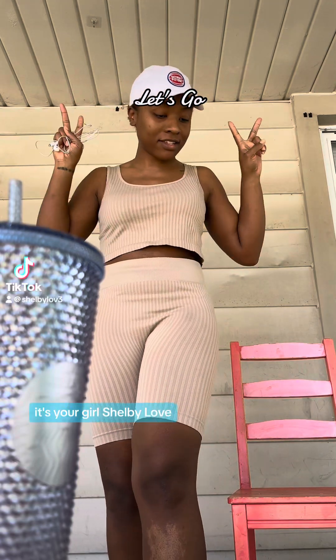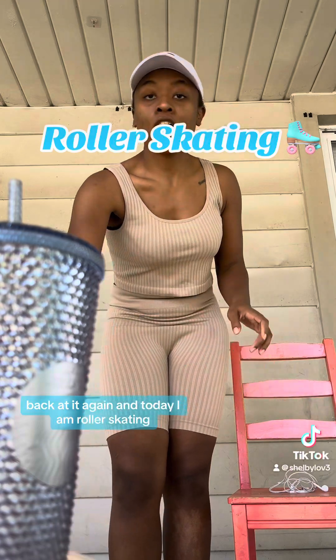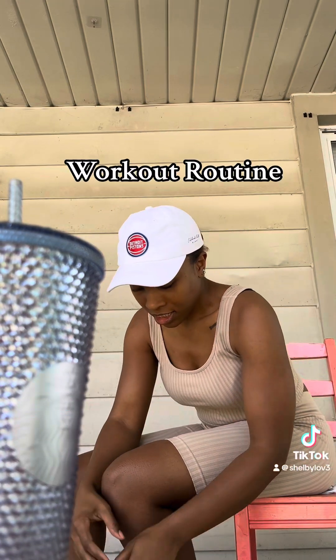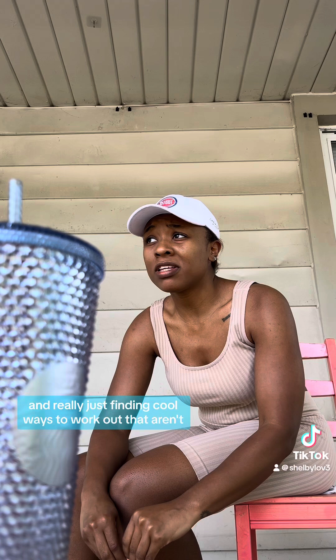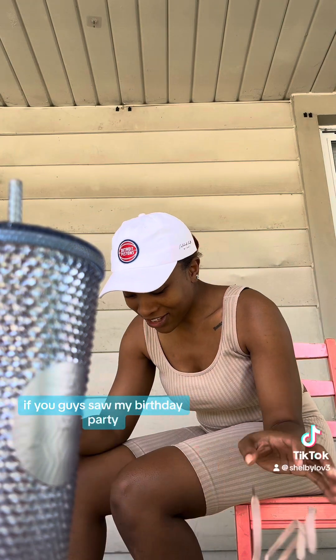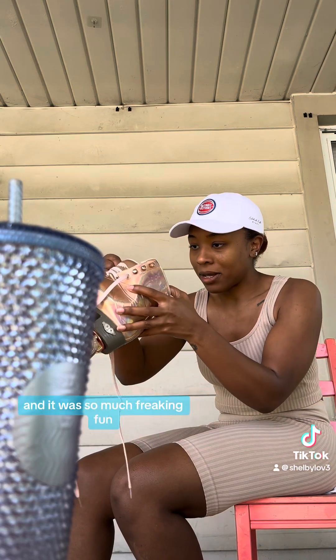What up y'all, it's your girl Shimmy Love back at it again and today I am roller skating! I'm not even gonna hold y'all up — saving money, cutting back, finding cool ways to work out that don't require a gym membership or anything like that. If you guys saw my birthday party, we went roller skating and it was so much fun.